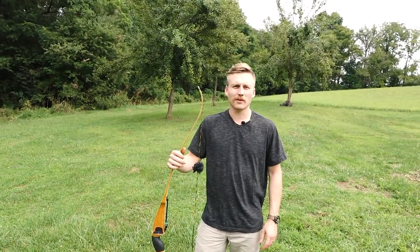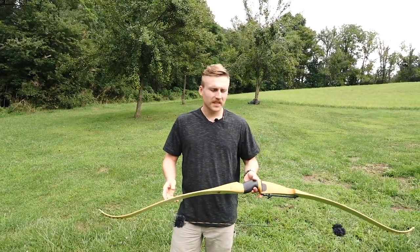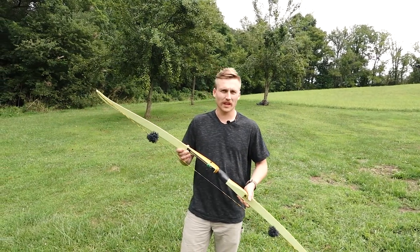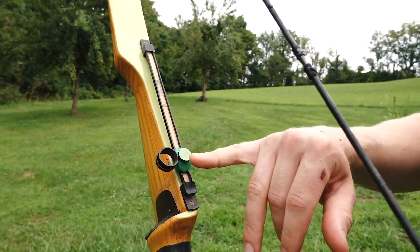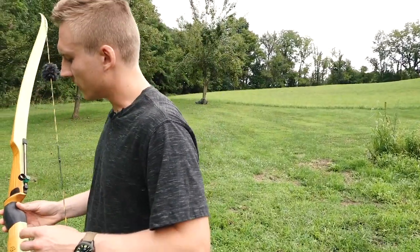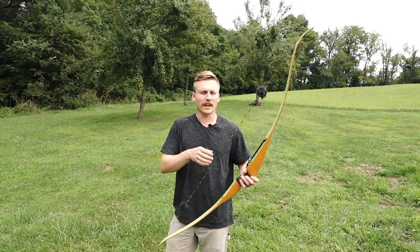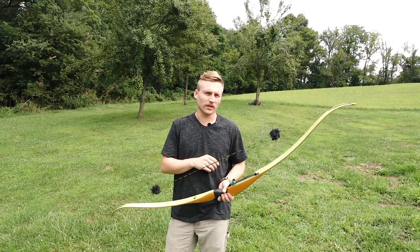Now that we've established that bow sights have been around for a while, why would you want to use one? This is a mid-1960s Blackhawk B — one of my vintage bows I enjoy shooting — and it has an original sight on it. Just like in that catalog, it's adjustable for windage and elevation. I can shoot this bow split finger or three under, with a low anchor or a high anchor, but I can always make the bow shoot where I want it to shoot.